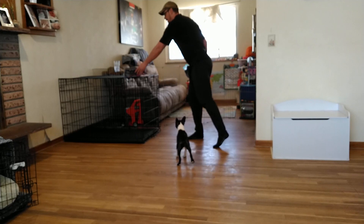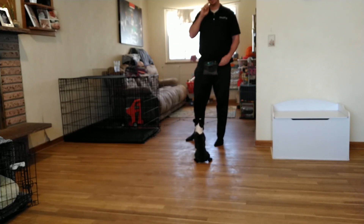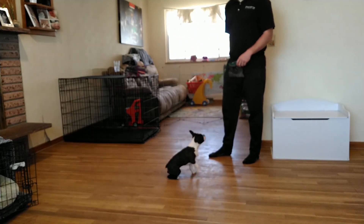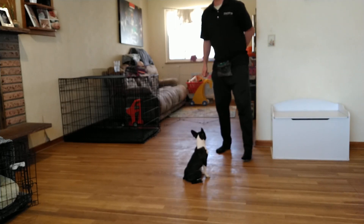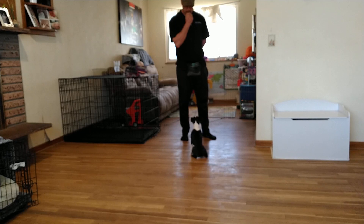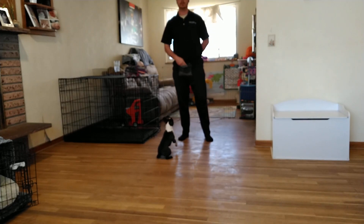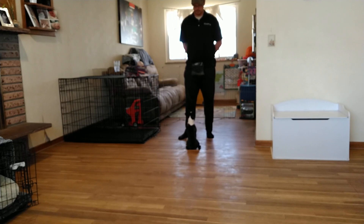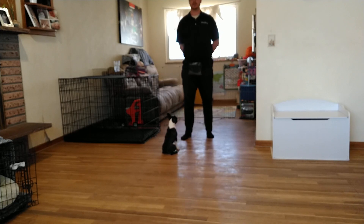This next exercise we're looking for is good eye contact — these are our name games. As soon as we say her name, we want her to hone in on us. I'll say 'Cece,' drag a treat up towards my face, and as soon as she makes eye contact, I click that moment to let her know she's done the right thing. Then I do it again with no treat dragging — she's got to do it on her own.